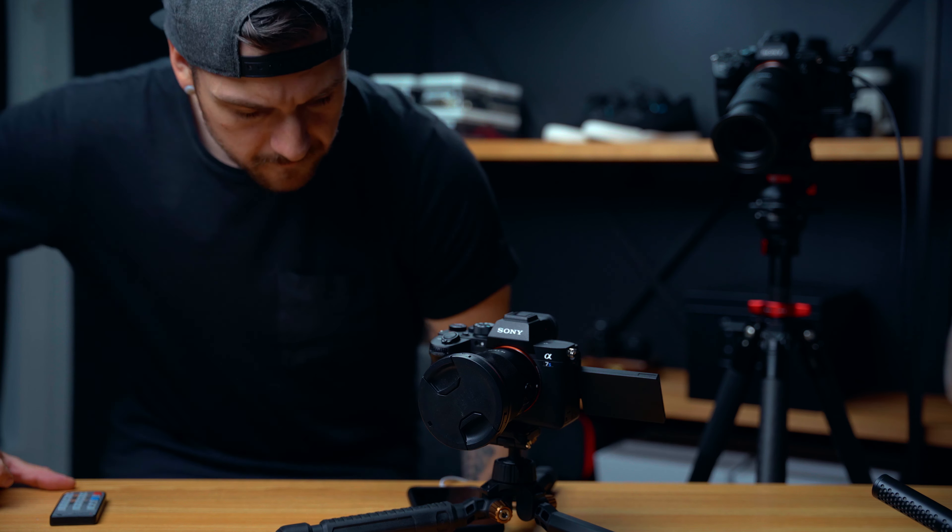The Sony a7S III is finally here and it has something that people have been asking Sony for for so long: a new menu system. In this video, I want to go through the entire menu and show you how I set up my a7S III for hybrid photo and video shooting, with some explaining of features along the way. Hopefully it'll save you some time setting up your own a7S III, or at least show you some features you didn't know you had. Feel free to head to the comments with any questions. Grab a coffee, let's get into this.